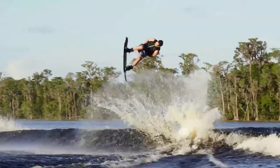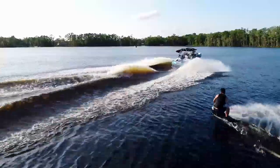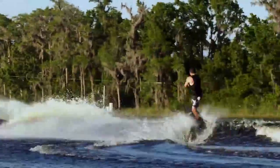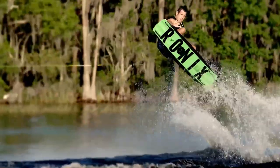Speed walls give the ultimate glide speed with less resistance with the water. This means less strain on your body, giving you longer boat sessions and increased top water speed. The series sits higher on the water, requiring less attack angle to get it going.